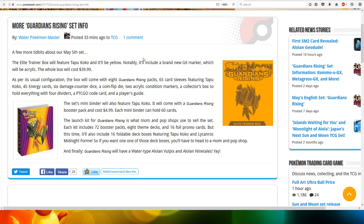The Elite Trainer box will feature Tapicoco and it will be yellow, as seen in this image here. Notably, it will include a brand new GX marker, which will be acrylic. The whole box will cost $40.